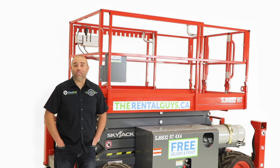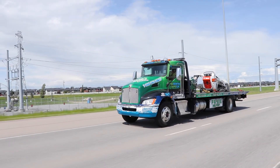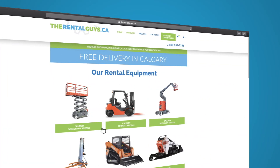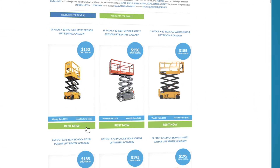At TheRentalGuys.ca, we offer free delivery and free pickup seven days a week. You can book your rental online right now or simply give us a call.